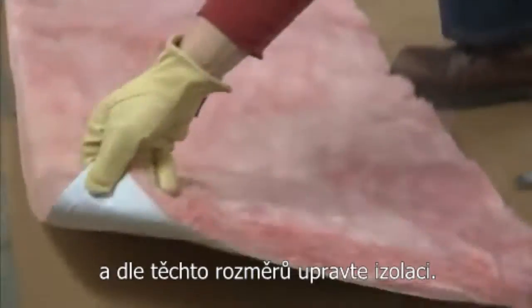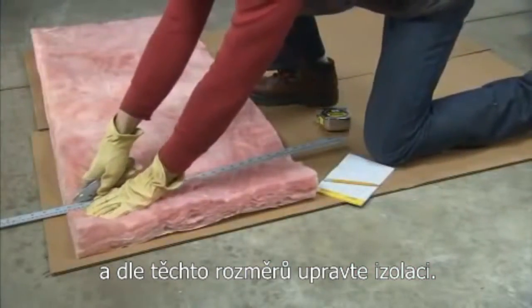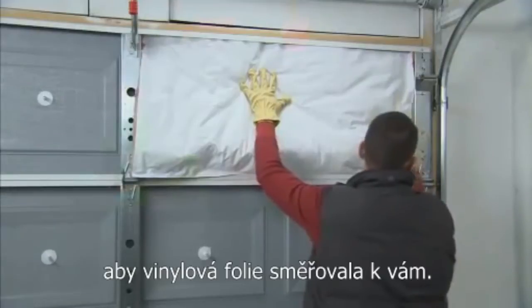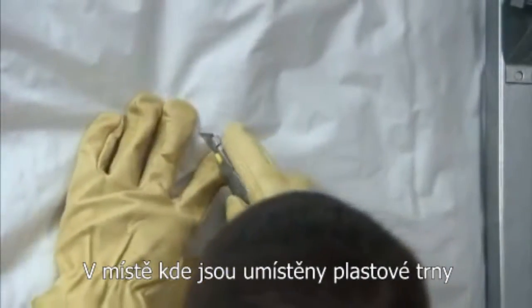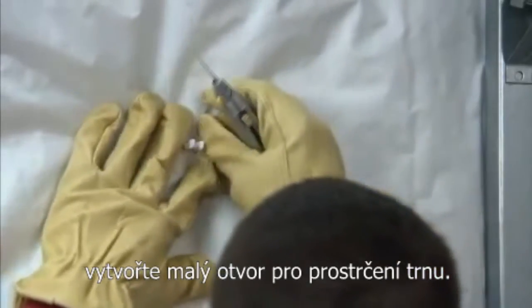Then, with the insulation vinyl side down, use a sharp utility knife or scissors and a straight edge to trim each panel to size. Next, simply tuck the insulation into the door panel with the vinyl side facing you. Press the insulation against the retainer clips as you work. Cut a small X in the vinyl facing just about a half an inch high and wide to allow the retainer clips to push through.